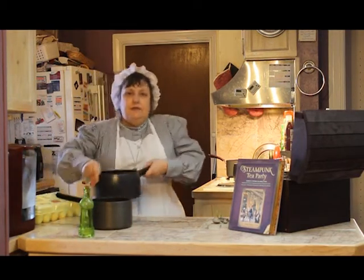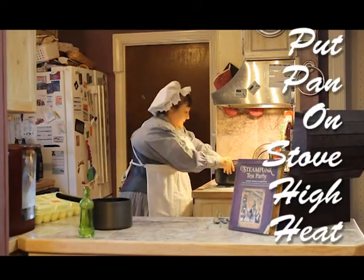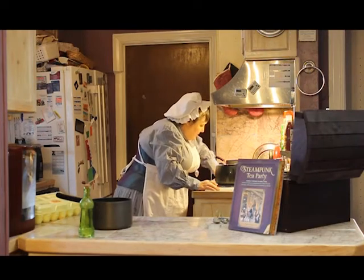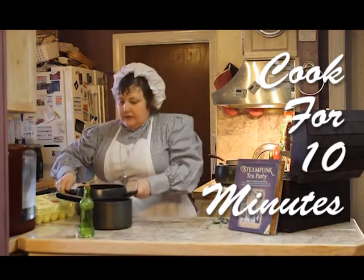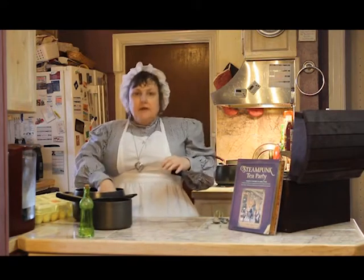Once you've done this, you want to put it on high — and it's a miracle of science, there's no flame. Once those are done cooking, you want them to cook for 10 minutes, then you're going to run them under very cold water so that you can touch them.